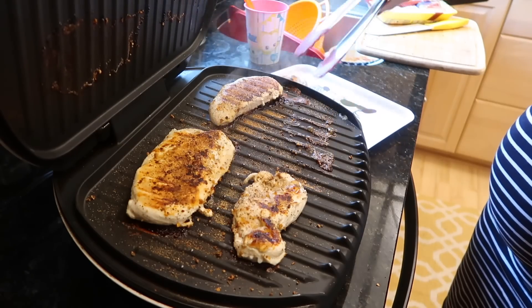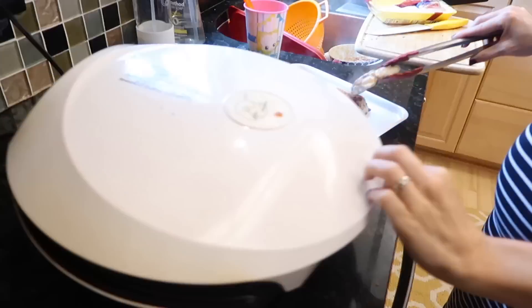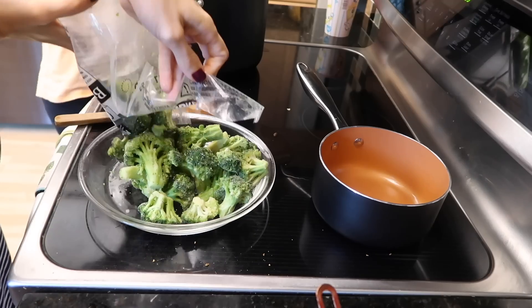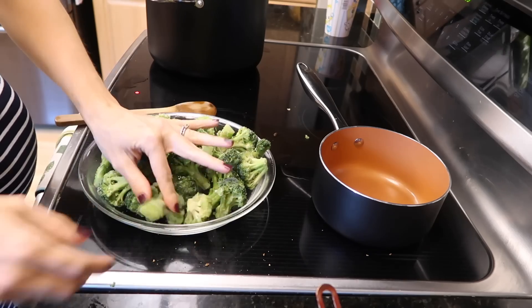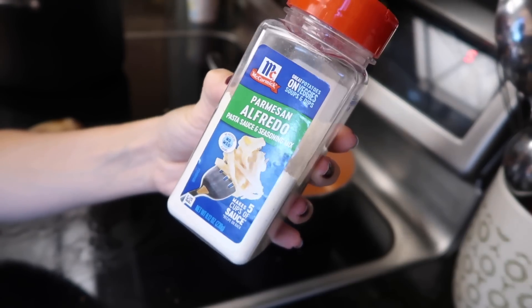Checking on the chicken on the grill — looks like it's done. Perfection. Let's take that off before it gets dry. I'm also grabbing some broccoli and threw it in the microwave, but I could have just chopped it up and threw it in with the noodles, which is what I did tonight because I'm making Alfredo sauce as well.